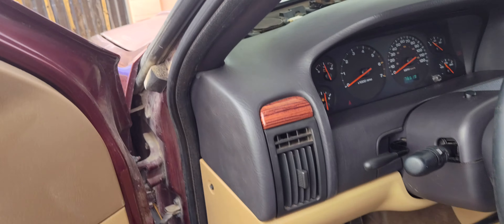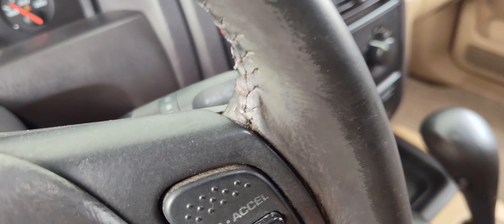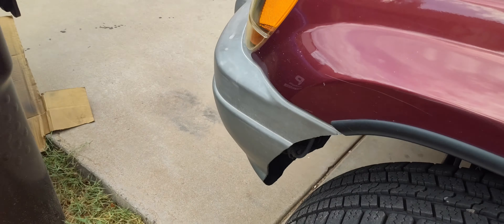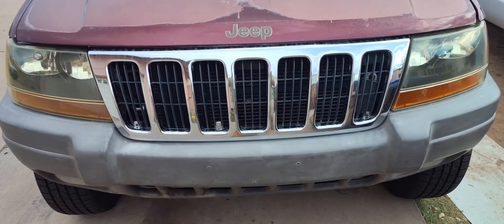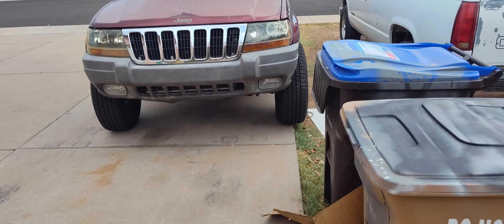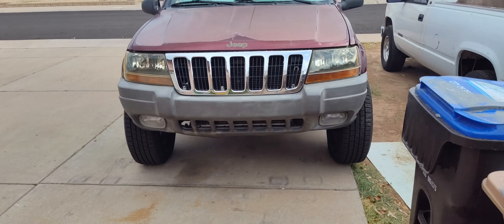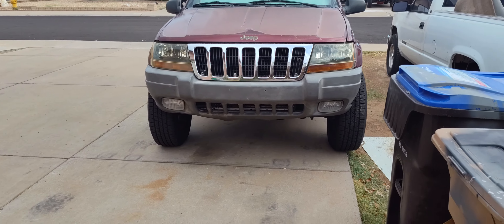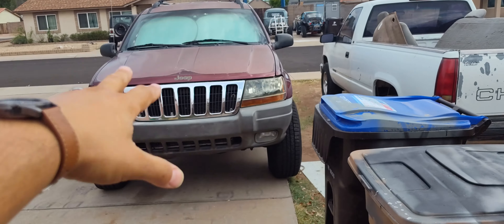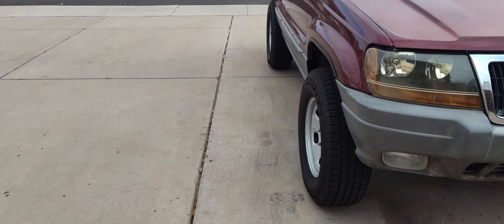I can't believe I didn't get it on video, but I did just put in all new ball joints right before I did the lift kit on it — all brand new top and bottom front ball joints. So that's all good. Next, I will have a video on it. I'm going to be doing all front top and bottom, rear top and bottom control arms — doing the whole set with a brand new set of shocks. So it's all going to be brand new underneath this thing.